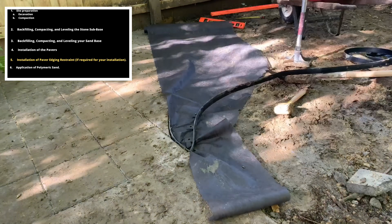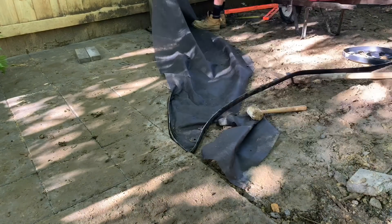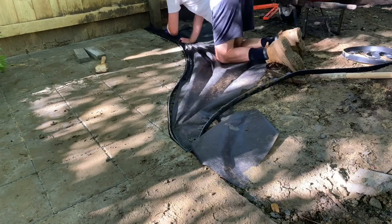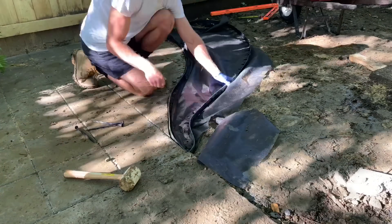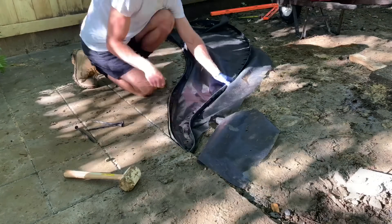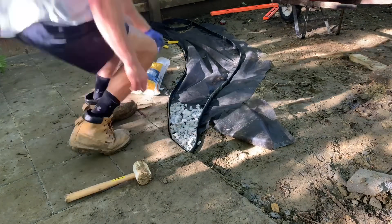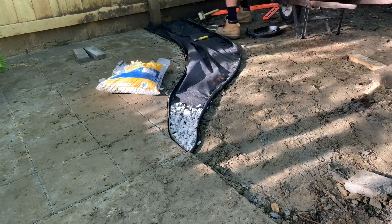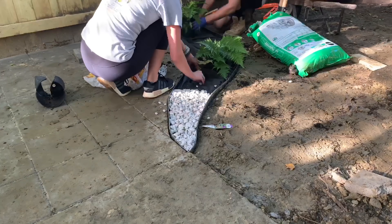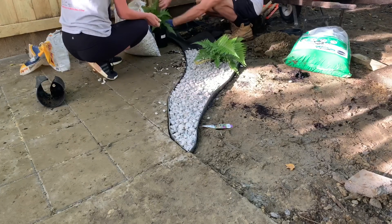Once I finished all the cleanup work on that edge, I went ahead and installed the paver edge restraint. I got a little creative and did some landscaping around that edge — I used a geotextile to keep weeds from growing up, ran two adjacent paver edge restraints to house some marble chips, and planted two ferns. I'm not sure I loved how it turned out, and I've since replaced those plants, which you'll see in the final reveal.